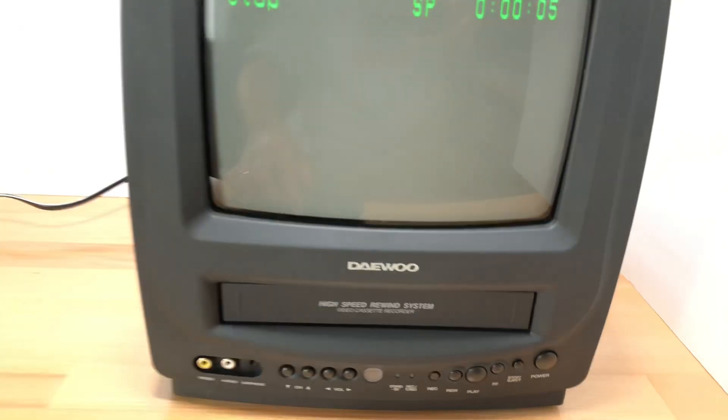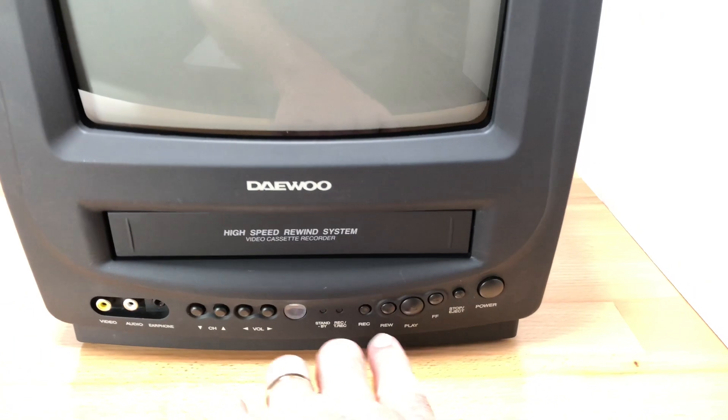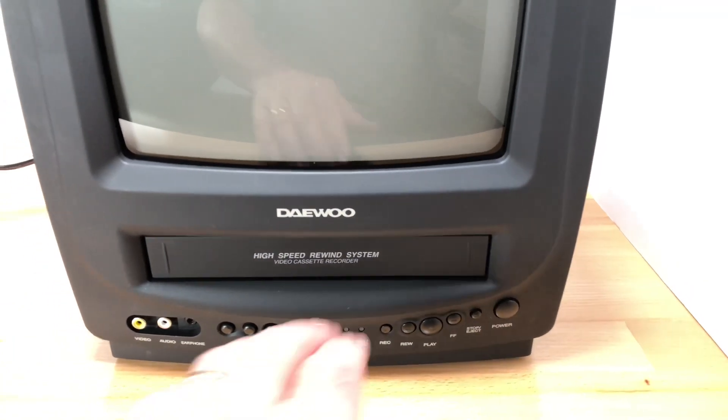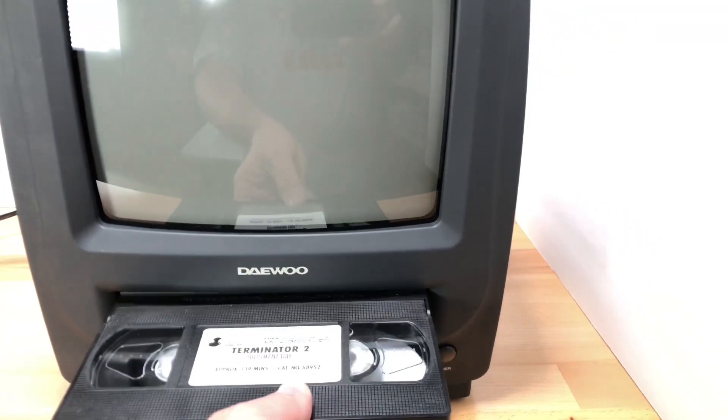As my pet peeve always goes, the model number is not on the front of the unit. Let me eject that now. It's got a little bit of wear and tear on it, so definitely make sure you look at all the pictures on eBay before you decide to make this purchase. Obviously it didn't need the tape. It was a nice garage sale — they had really nice stuff.